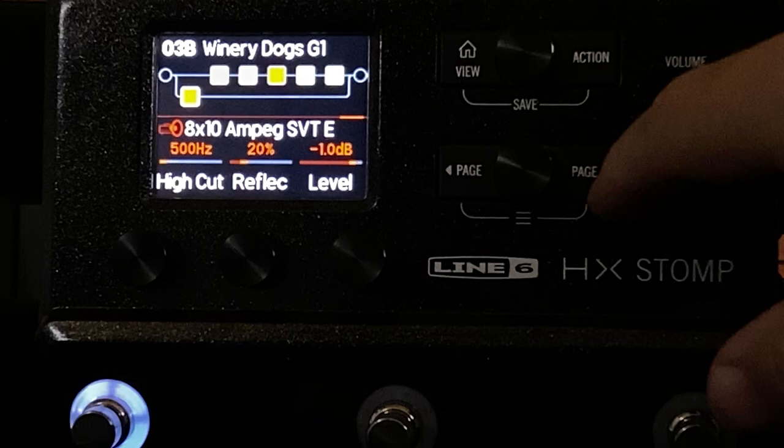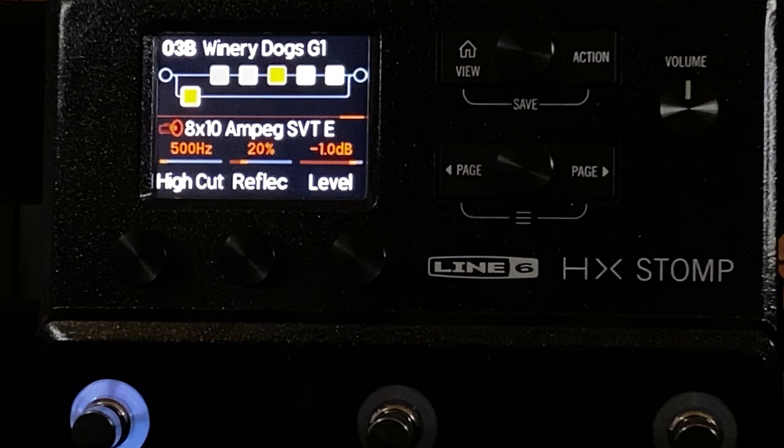I like the reflection set at 20%. To me it just makes the low end and the high end feel slightly disconnected. I think it's more of an ear trick — it feels like two cabinets set together, where the low end hits you at a slower rate. This kind of recreates that feeling.